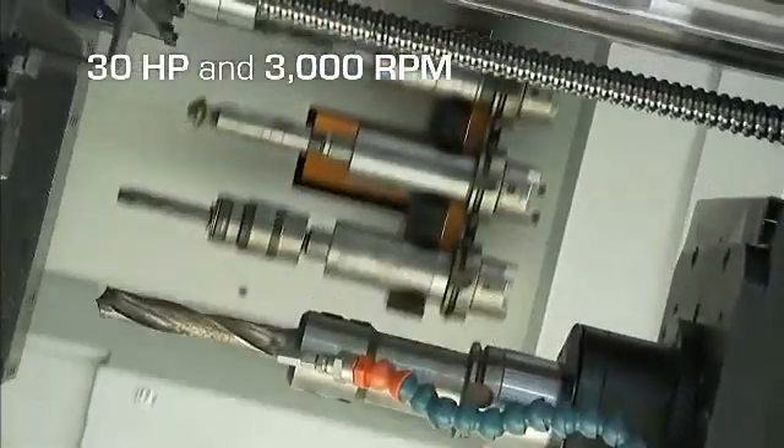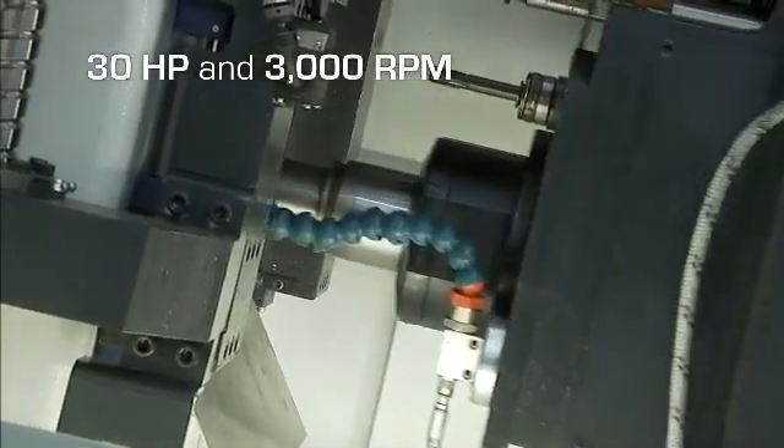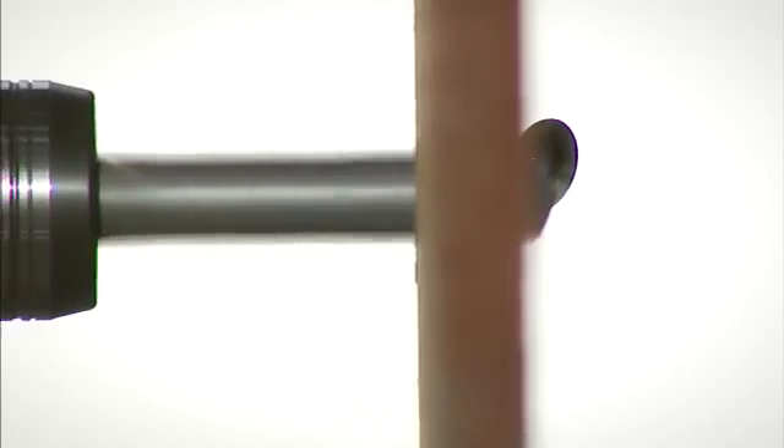The high torque ball screw feed spindle with 3,000 revolutions per minute makes the utilization of carbide drills the most productive choice. When completing a hole, the ball screw feed spindle only retracts just enough to clear the material before it is back engaged making chips, to minimize the chip-to-chip time.